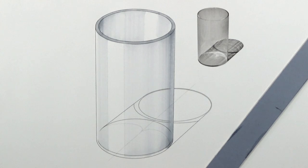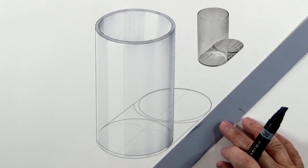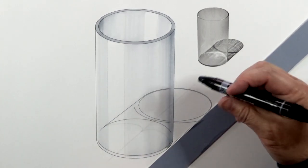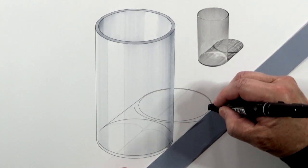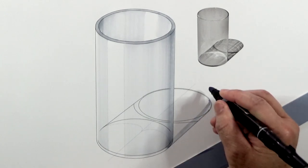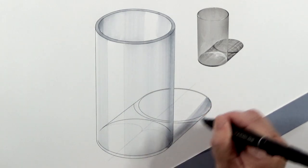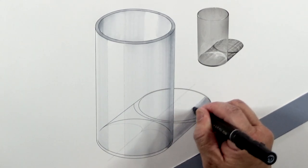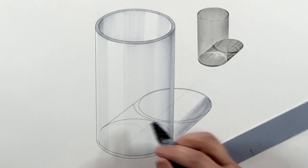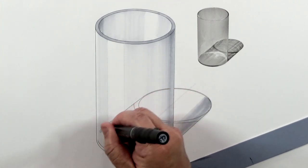Now to put in the shadow. I'm going to use 30%. The shadow goes from dark to light towards the middle, so I'm using 30% on the outside first. Also here. Start with 30%.